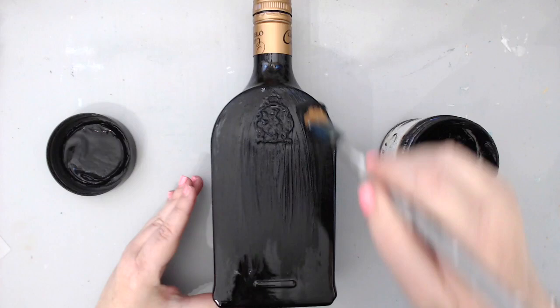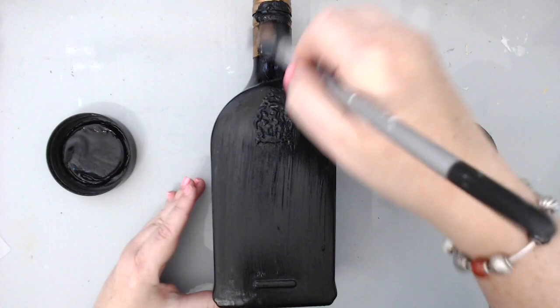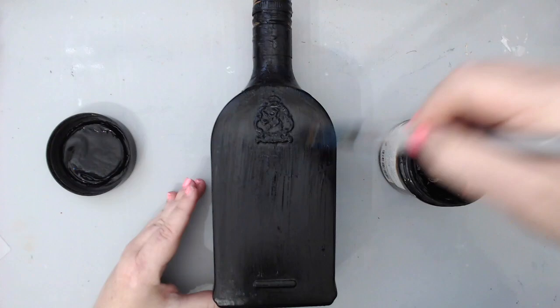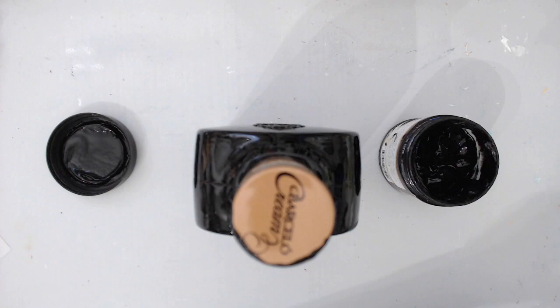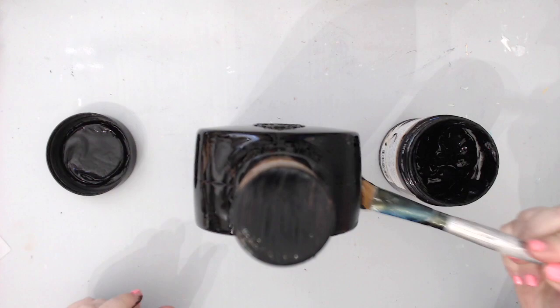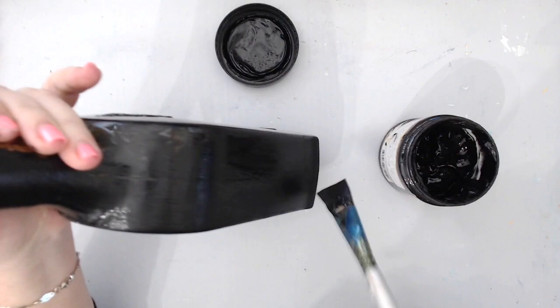It took me a while to figure out what I wanted to create for this YouTube hop, and then I decided I wanted to create an altered bottle. I took a bottle I had in my house — I always save bottles just in case I want to alter them. This is a Bailey's cream bottle; it has two flat sides, which makes it easy to add embellishments. I took some Prima Finnabear heavy black gesso and gave the whole bottle a coat of black gesso.